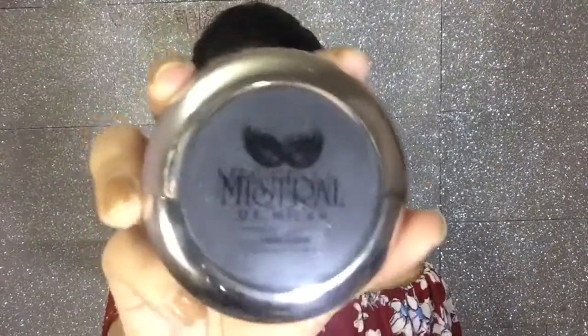Next I'm using Maybelline's Fit Me concealer. I will blend it easily with my fingertips — you can also use it and properly blend it.